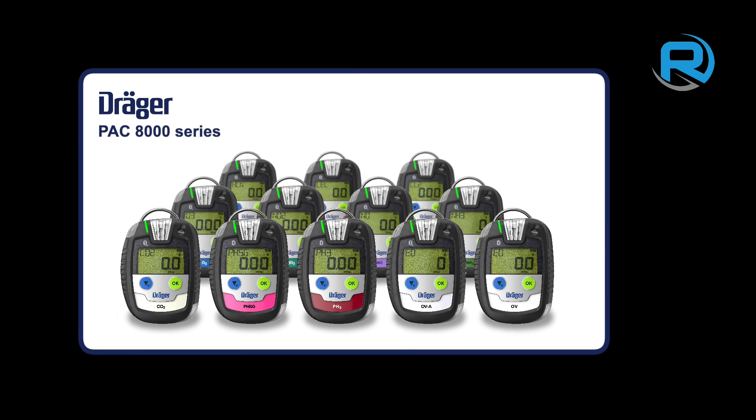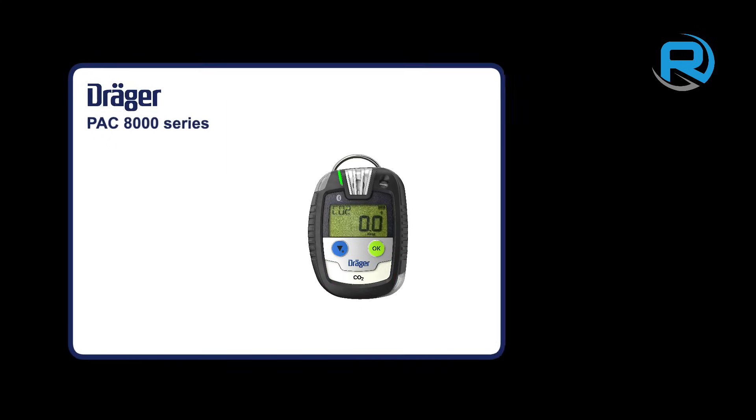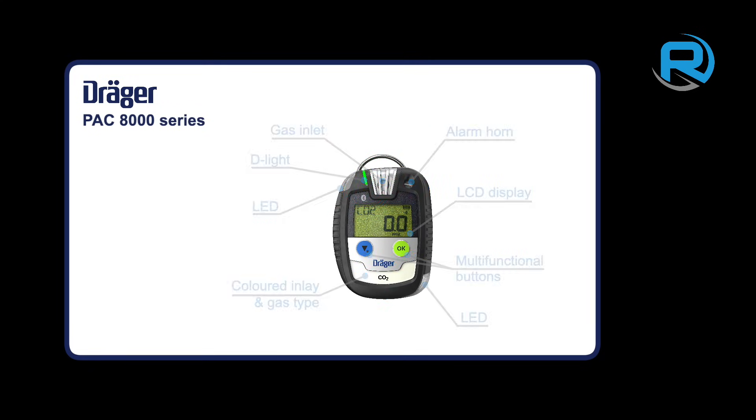The Dräger Pack 8000 series is a range of personal single gas detectors. The gas type can be identified by the color and chemical formula shown within the front panel. Among its many features are a replaceable inlet filter, dual LED alarm windows, and a replaceable battery.